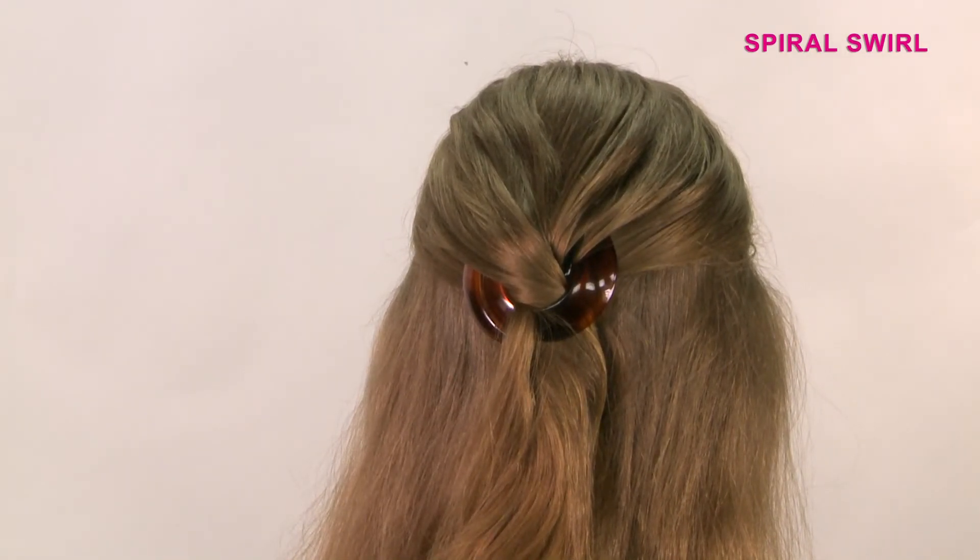Part the top portion of your hair and twist into a braid. While using your left hand to secure the braided hair, insert the spiral with your right hand into the beginning of the braid and turn the spiral in a counter-clockwise motion until the braid is secure.